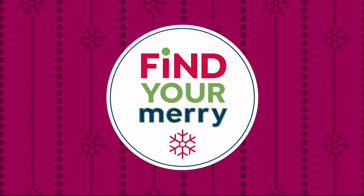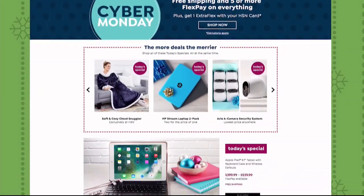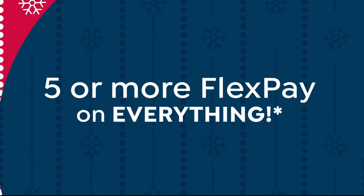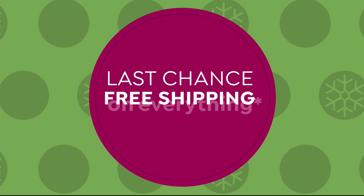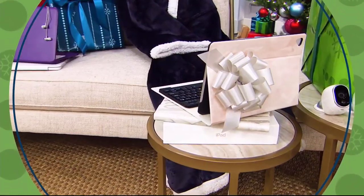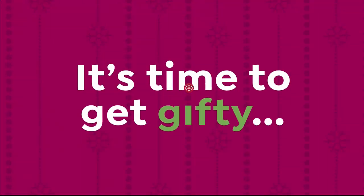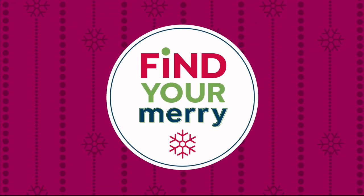The holidays are here and it doesn't get merrier than this. It's Cyber Monday — go to hsn.com for great deals on our favorite items. Shop now to get five or more flex pay on everything, with free shipping on everything. Find your Merry on HSN and hsn.com.